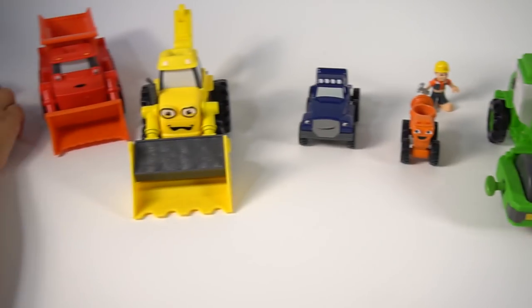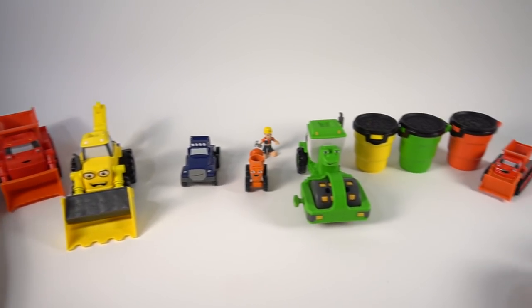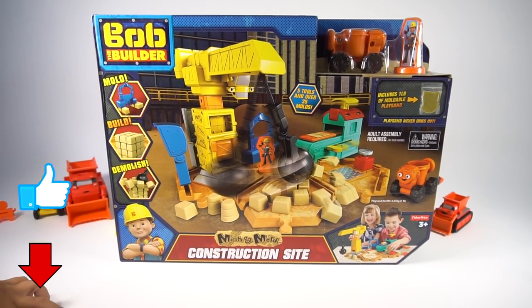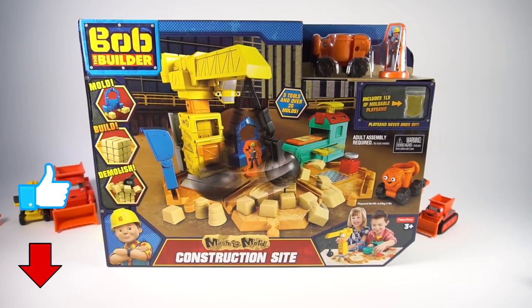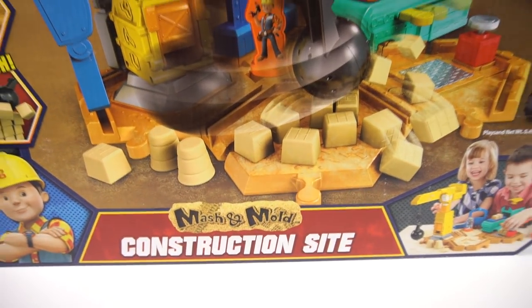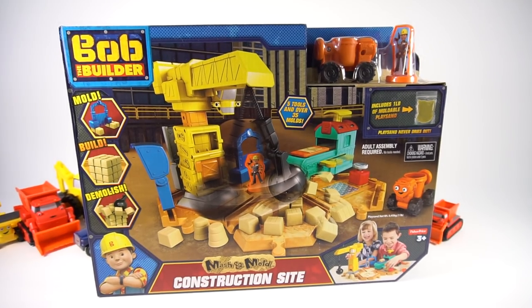These toys are really cool, but I've got another surprise for you — should it be a Bob the Builder surprise? Oh boom, okay, you can open your eyes — what is it? It's a Bob the Builder construction site! Our friends at Fisher-Price sent us this awesome Bob the Builder Mash and Mold Construction Set, so thank you very much!